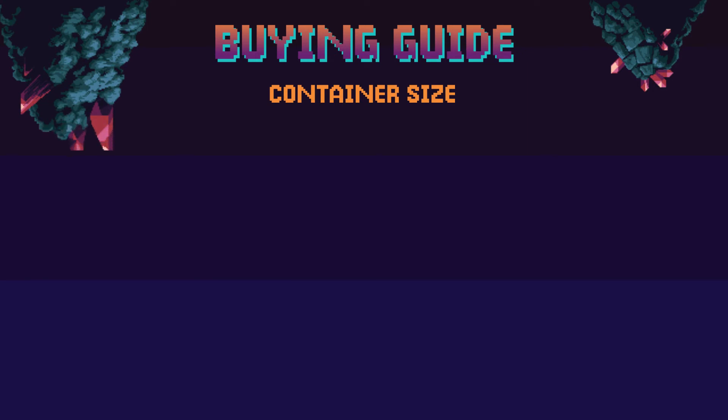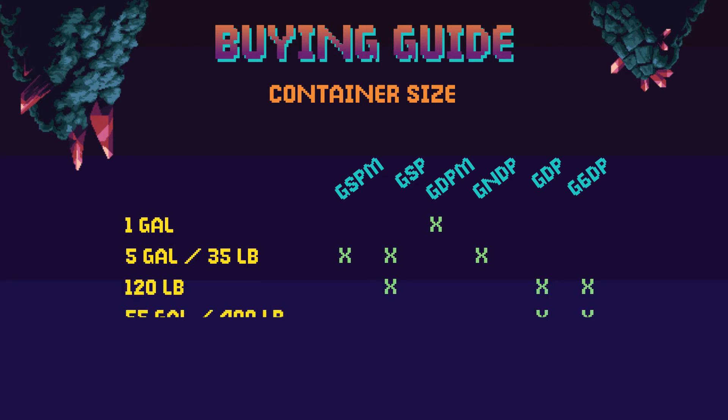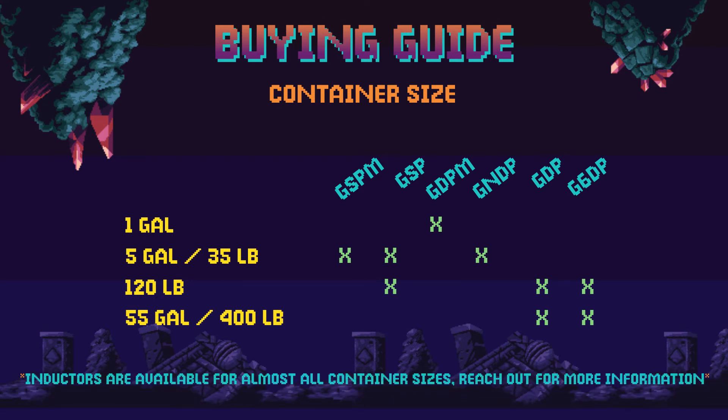The first thing to consider is what size container your material comes in. For smaller containers up to one gallon, you'll need the GDP-M. For pails around 5 gallons, the GSP, GSP-M, or GND-P will work. For material drums around 55 gallons, the GDP or G60-P will do the trick.